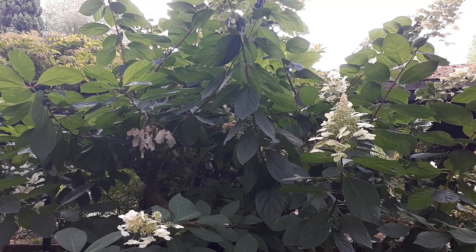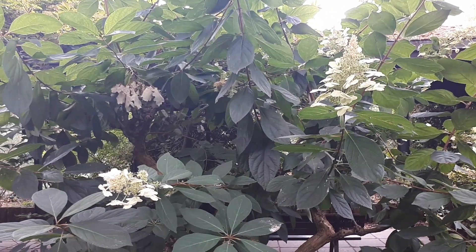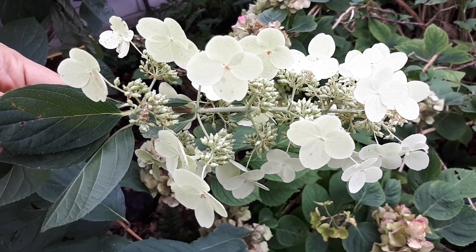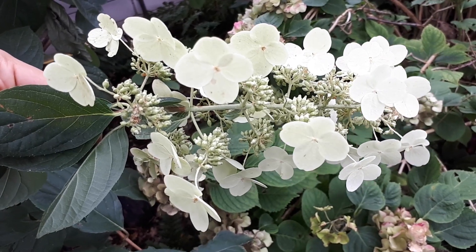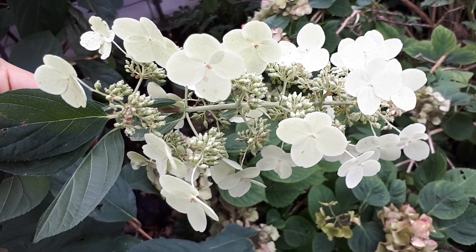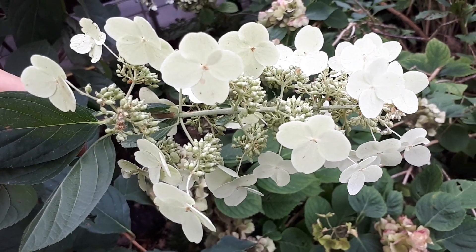Flower color can range from white and cream to light pink, and often they're combined. I would highly recommend the combination — I think this is the most beautiful one. This cultivar is prettier and less boring than just one color.